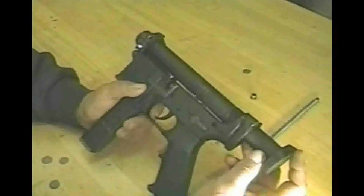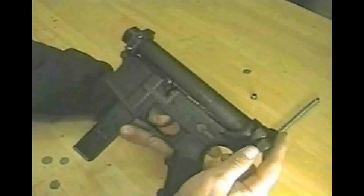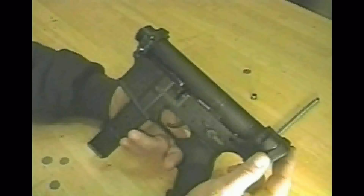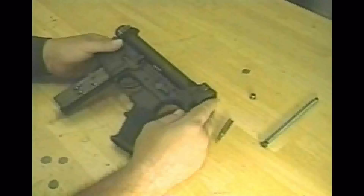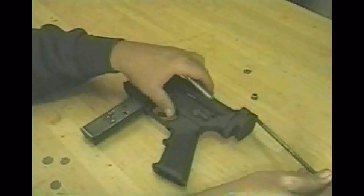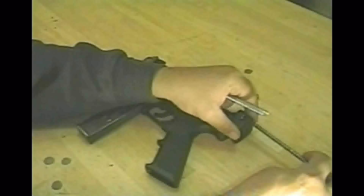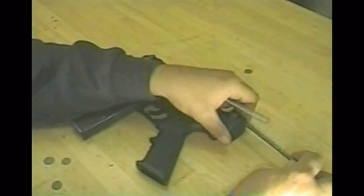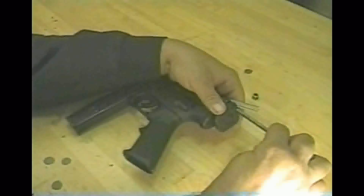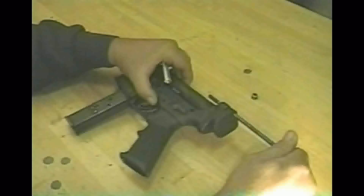Now we get back to putting in the bolt. We're going to line up those two holes again. We've got to pull the trigger in because it won't go in — the sear catches on that back bolt part that's bigger. Then we've got the spring rod and the spring; we're just going to put that spring rod through those two holes — the one in the spring plate and the one in the back of the bolt.